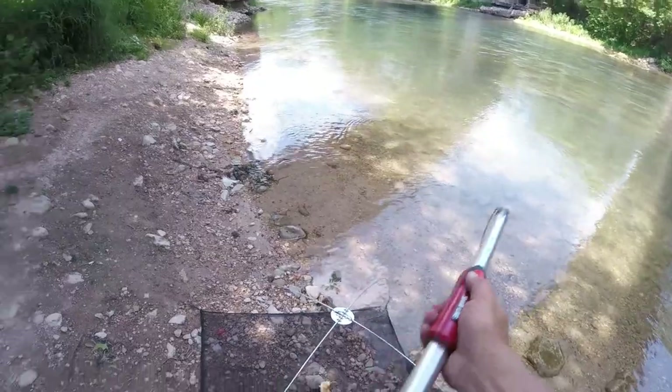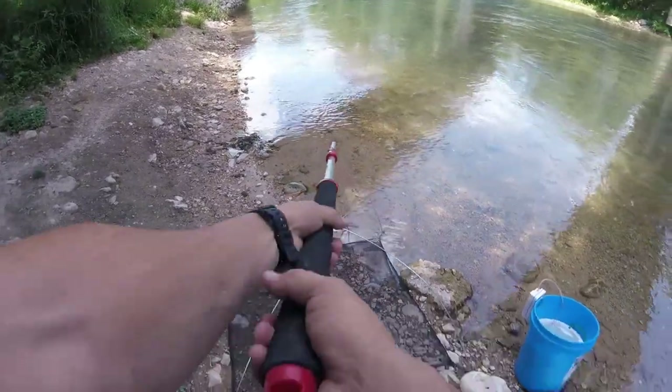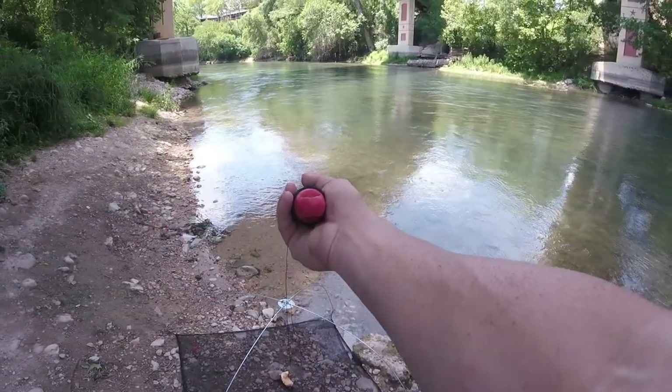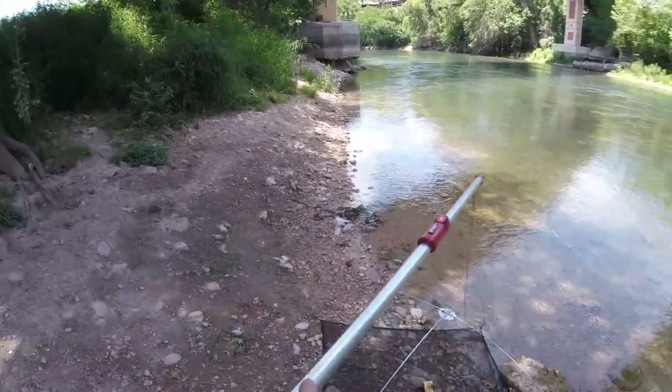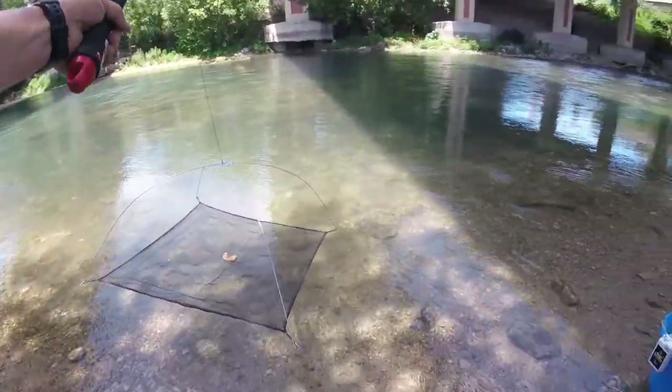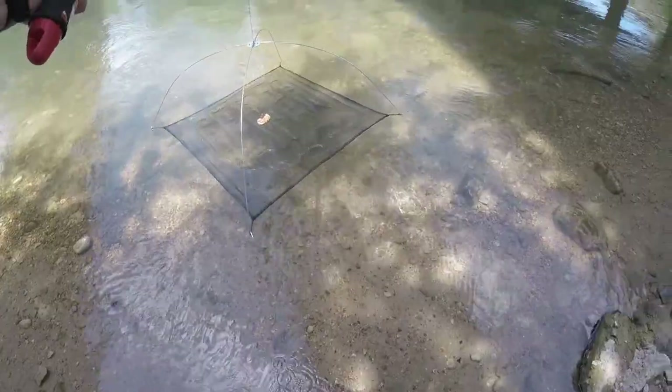We're just gonna have to see what we can do here. I've got an extension pole — a really cool little extension pole that folds out — so it makes things a lot easier and more compact. Let's set this thing out here.